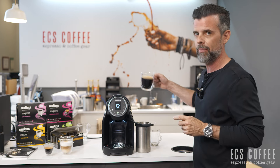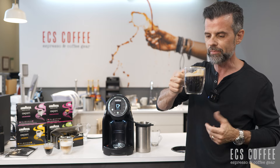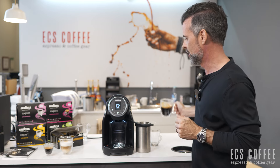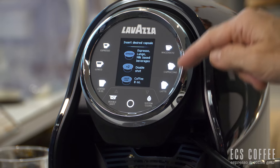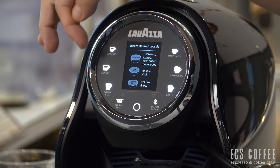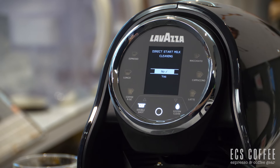Let me just have a sip of the coffee — everybody tells me to do that. And that's good; Lavazza coffee, if you know Lavazza coffee. The only button left to look at: we've got latte, cappuccino, macchiato, espresso, lungo, and coffee. Double shot and system clean — let's see what that does. Direct start milk cleaning, yes or no. It looks like we've got an up and a down button.